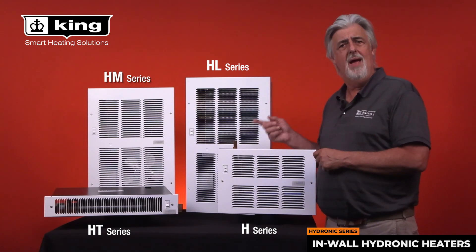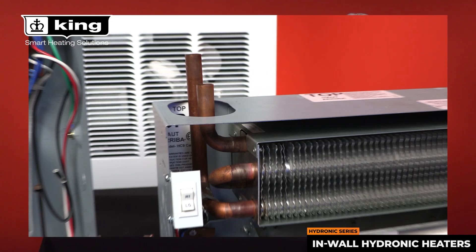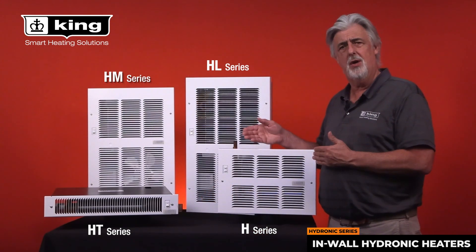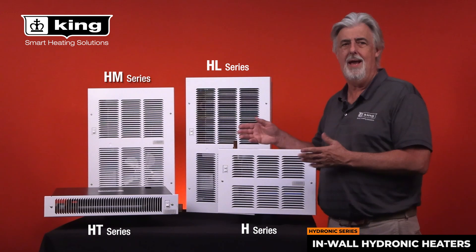On the water side, we have half-inch pure copper alloy pipes ready for your preferred connections, whether it be soldered or PEX connections — we have you covered.